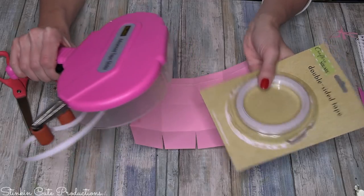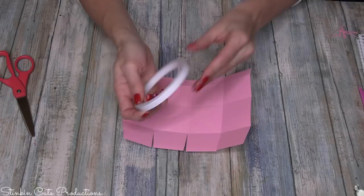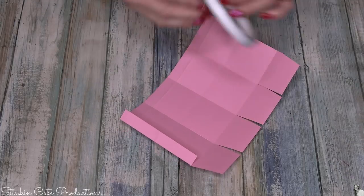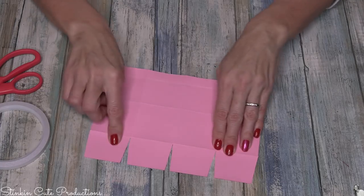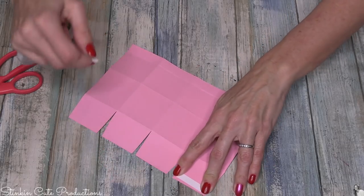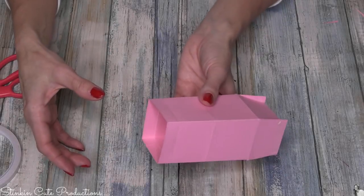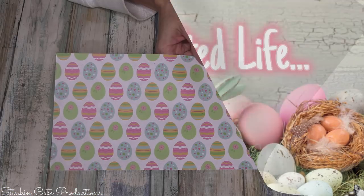Dollar Tree has a new double-sided tape roll by Crafter Square — this is amazing. This tape is really no different than the tape in the advanced tape glider, only there's no dispenser. It's a great alternative to liquid tacky glue. On the flap that's folded in, place some tape along that edge, then flip over the paper and place tape on the first flap and the third flap. Fold it in half to line everything up more easily.